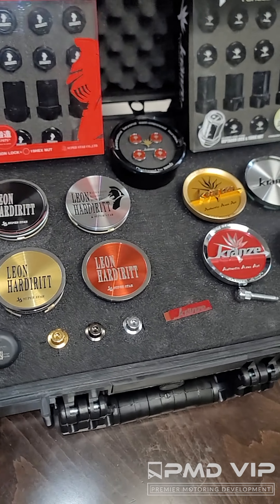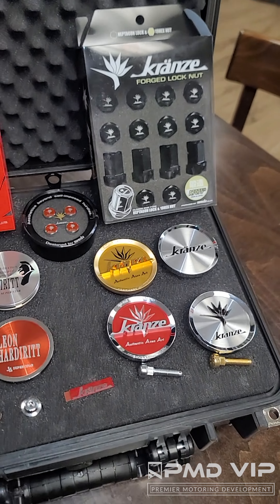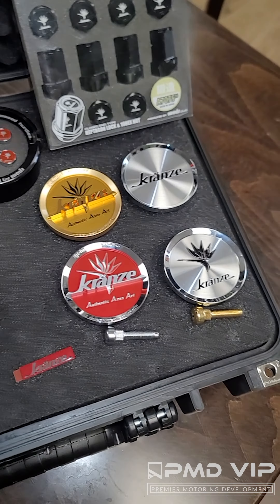I got those for you on the website. I got the Superstar Ford lug nuts, I got the Kranz Ford lug nuts, I even have the Maverick Ford lug nuts. And for the newer wheels, we have the newer Kranz colors — we have the red, gold, black, and silver.